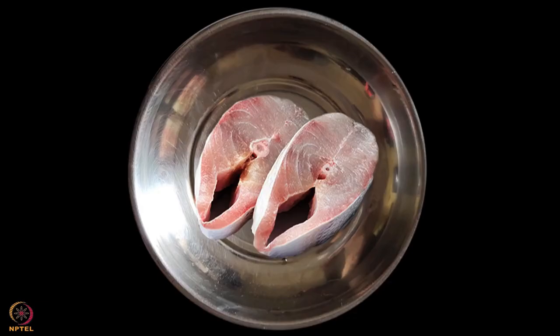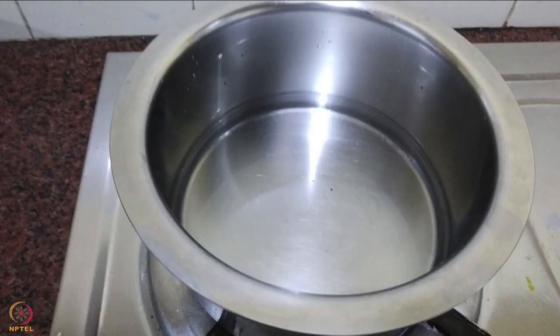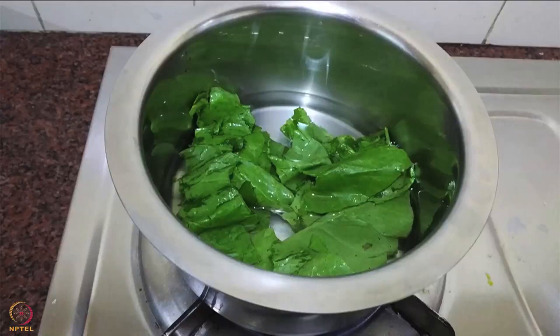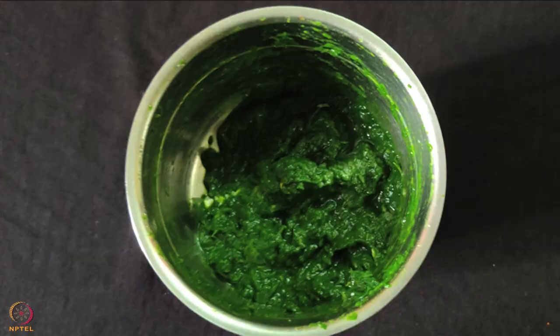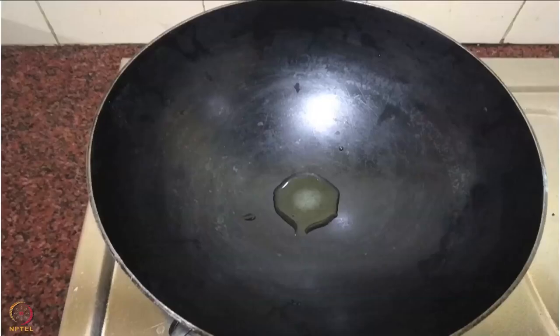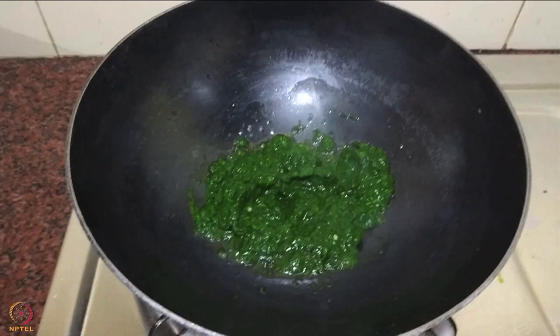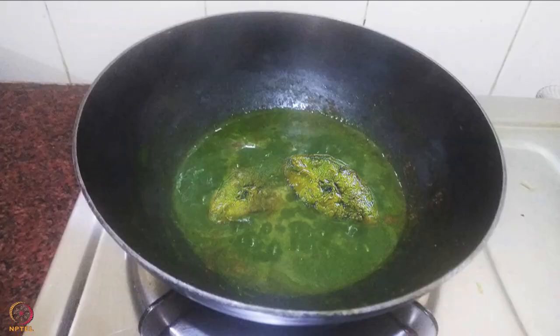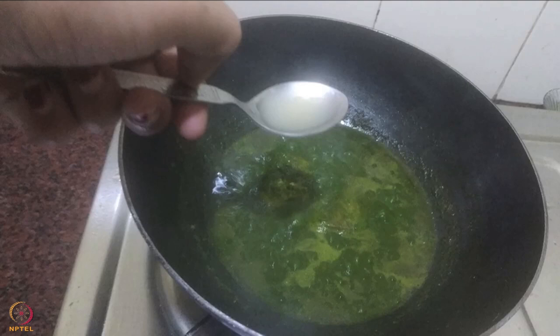Wash the fish pieces, rub some salt and turmeric and keep aside. Wash spinach thoroughly in water. Boil water in a pan and add spinach and cook for 5 minutes. Strain the water and let it cool. Grind the spinach, coriander and green chili to a paste. Heat 1 teaspoon ghee or oil in a pan and fry the fish until cooked. Simultaneously heat oil in another pan, add spinach paste and little water and cook for 5 minutes. Add spices and mix well. Add the fried fish pieces and cook till the masala coats the fish. Add garam masala and flaxseed powder and cook for 2 minutes. Turn off the stove and add lemon juice. The fish spinach curry is ready.